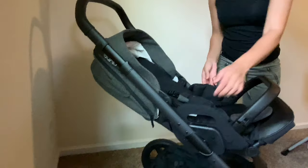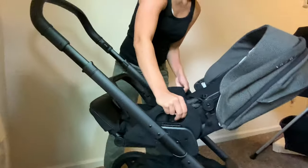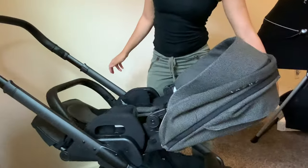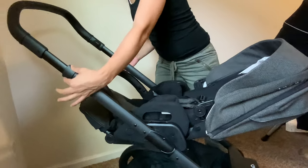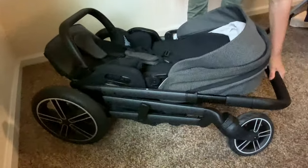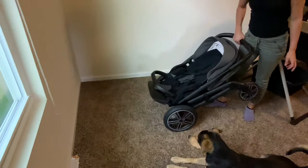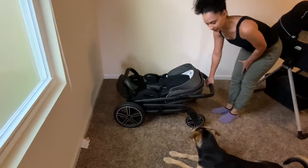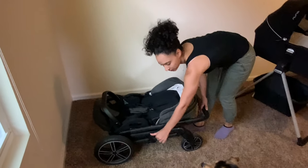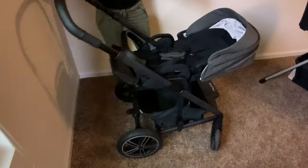Now to do it with the seat facing the other way: you pull it all the way back, pull that lever, then these two levers, push it up, move it back, and it's flat. You can pull it around just like that. To open it, pull this lever, bring it up, and you're ready to stroll.